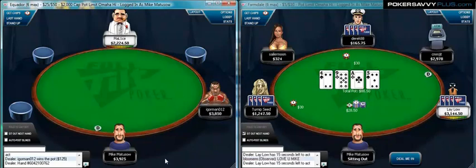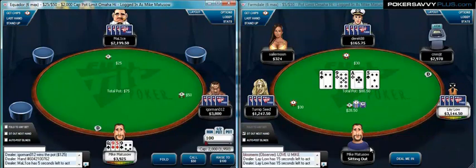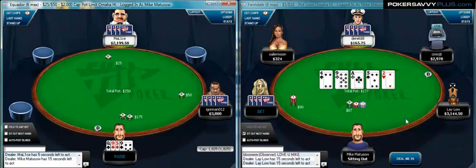On the left, we have $25/50 capped Pot Limit Omaha — that means a $2,000 maximum cap. We have the 5-9 Queen double suited. Not a very good hand, but three-handed, I'm going to raise it up.